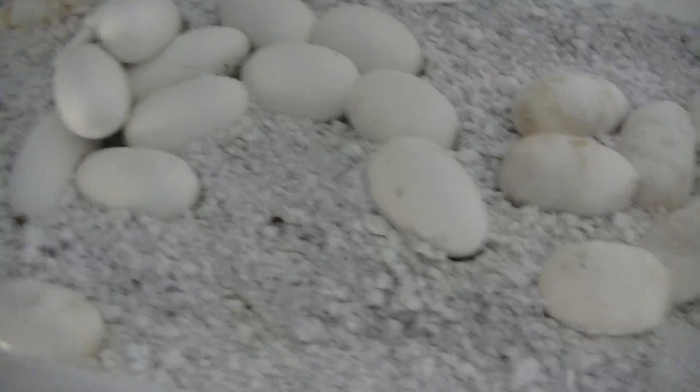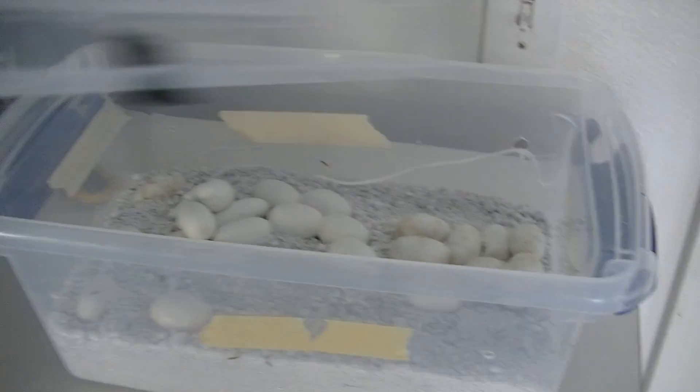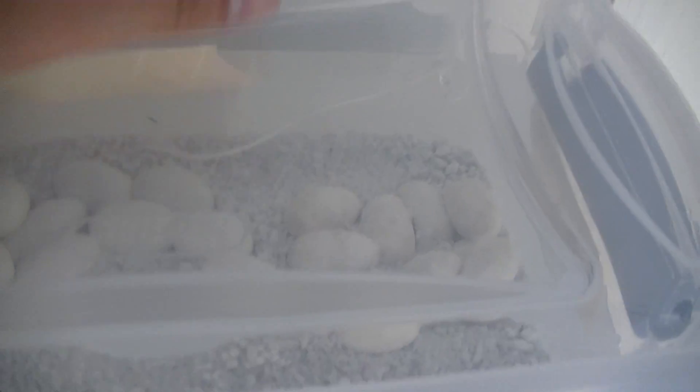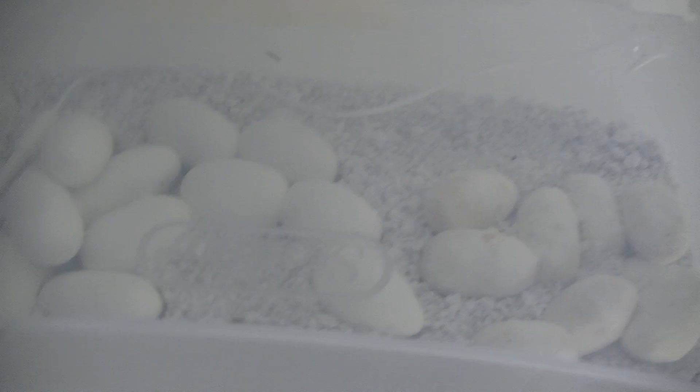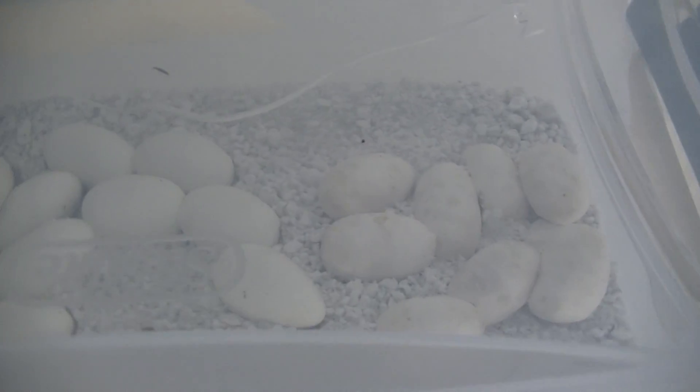Alright, let these air out a little bit — don't want to make the temperature spike too much — but I'll put these back. Just a little update on the corn snakes, and hopefully in about a little less than a month we'll have some babies.